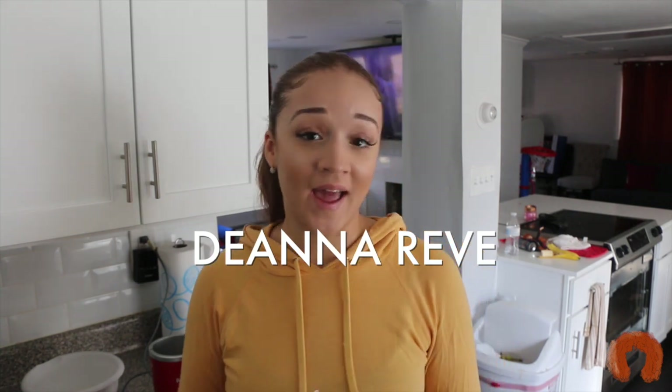Hi everyone, my name is Deanna Arvay and welcome, or welcome back, to my channel. Today I'm going to do something very different on my channel — I'm going to show you guys a juice cleanse that I'm going to be trying for the next seven days. You've probably seen this around YouTube.